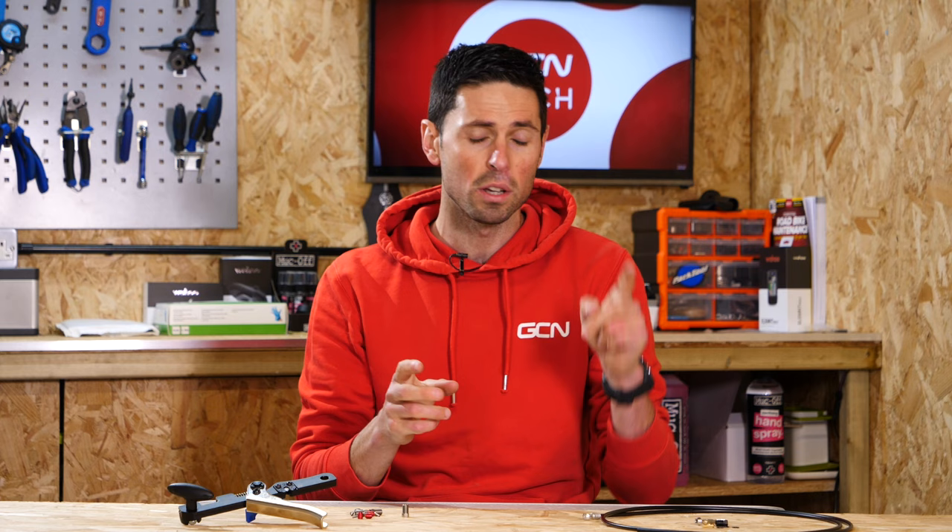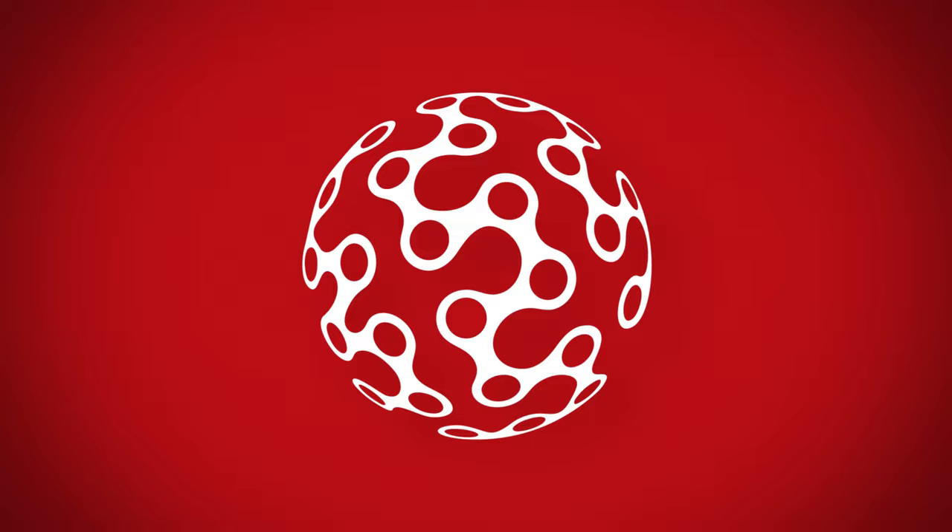Welcome back to Maintenance Monday. Today, I'm going to explain how to shorten the disc brake hoses on your SRAM or Shimano compatible bike. It could be that you've decided you need to shorten your brake hoses because you've made some changes to the setup of your bike, such as the width of your handlebars or the length of your stem. If so, there are a few different parts that you're going to need to do the job.